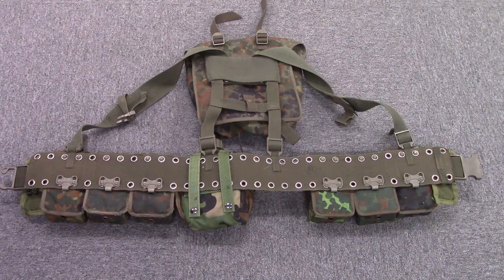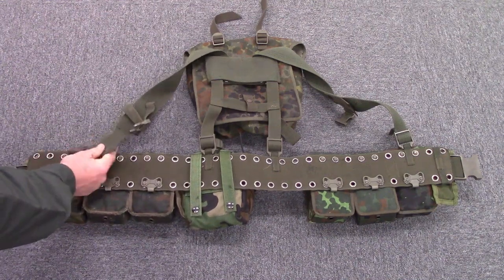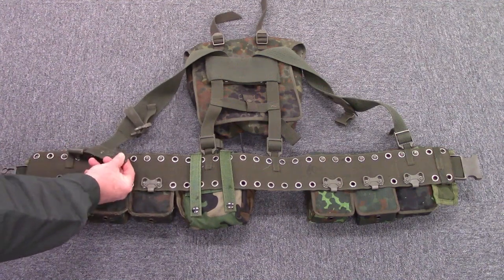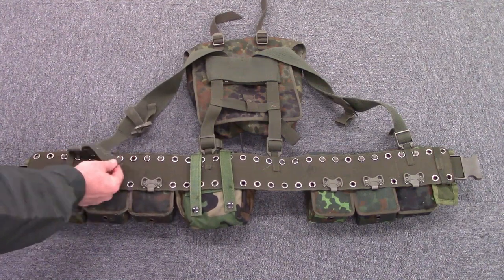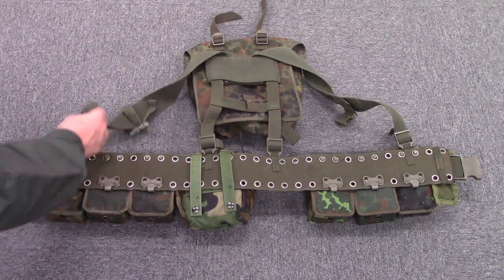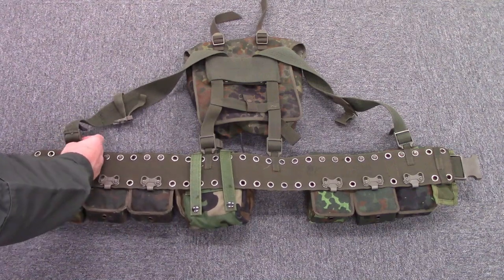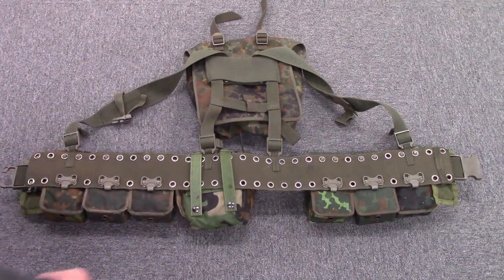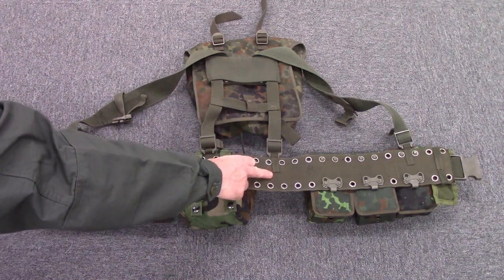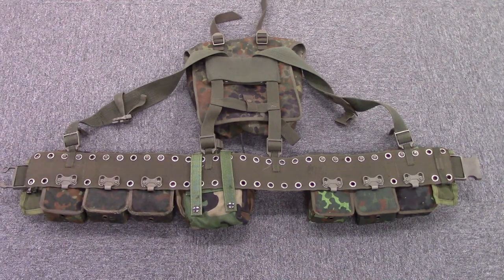The suspenders are unique in that they have dedicated attachment points. You thread the canvas — it's some type of cotton duck canvas, not nylon — so in the wet this is not good because it soaks up moisture like crazy. It threads through a buckle permanently attached to the belt at dedicated locations on both sides, so you don't have much flexibility like you would with the Alice system.